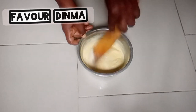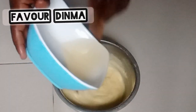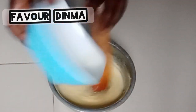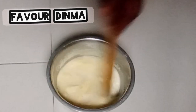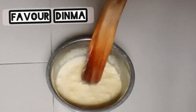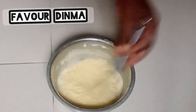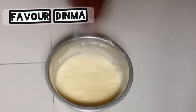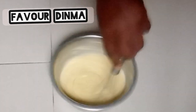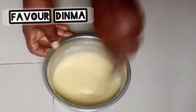I'm going to stir before I add my sugar syrup. At the end of this video I will drop the full recipe and all the ingredients I used. After adding my sugar syrup, I'm going to mix everything together. The essence of adding sugar syrup in your soap is to make your soap foam very well and also gel very well.